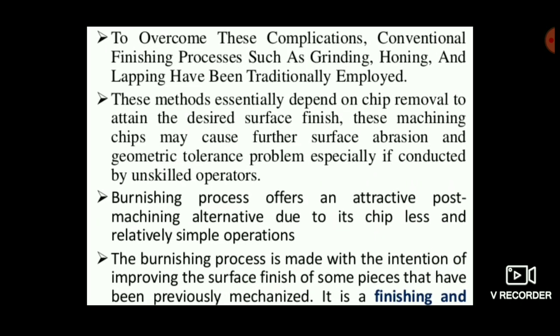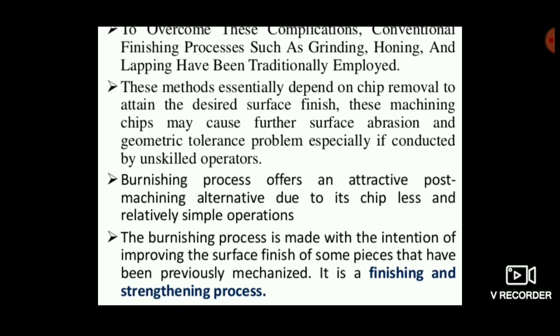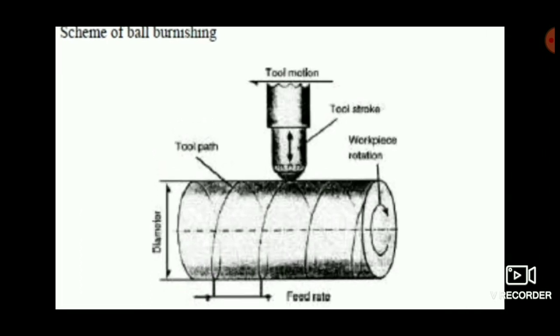This is a short video about the burnishing process. If you like this video, please click the thumbs up button and share it with your friends to gain knowledge, and don't forget to subscribe to this channel for more videos. Thank you for watching.